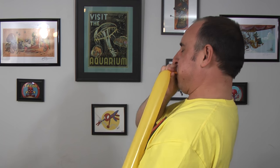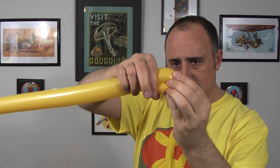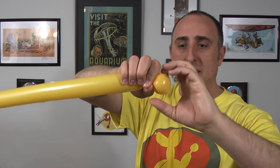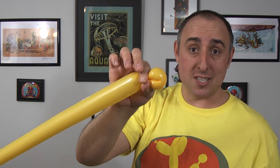Next we're gonna make the beak. Get your yellow goldenrod out and inflate it two-thirds of the way. Let a little air out and tie. Give it a squeeze and a stretch so that it's nice and soft for us. We're gonna twist two small flower petals. Fold it over like this, pinch the knot, and you can see it bend — that's a flower petal. We want to twist it so that it's small, maybe about two inches across. Now we want another one just like that.